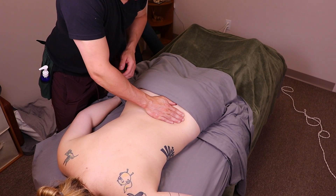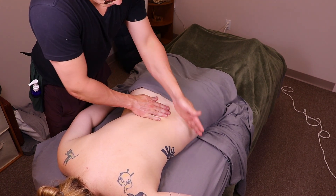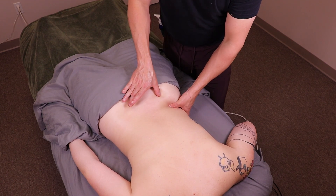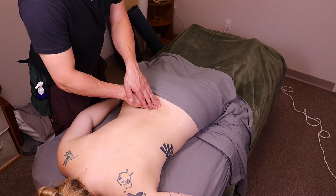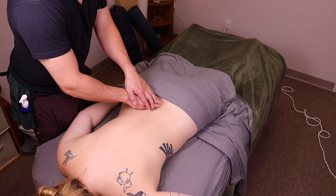It's crucial to identify the bony landmarks before you begin working on your client with deep pressure. Pay close attention to the crest of the ilium, the edges of the sacrum, and the spinous processes of the spine. Palpate these areas with clarity, remembering that while our structures are similar, each person's anatomy can vary significantly.